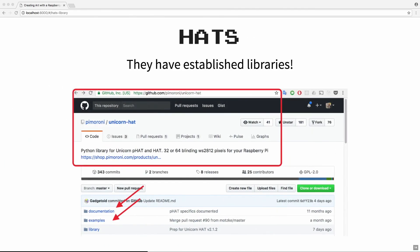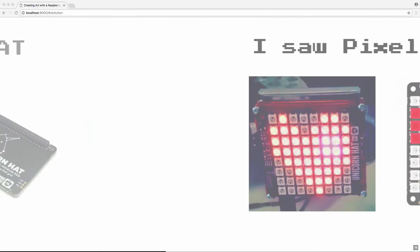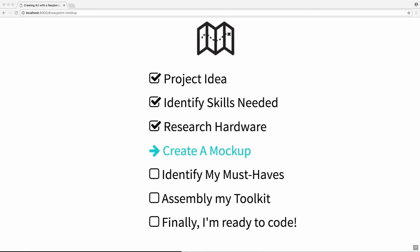Another great thing about hats is they come with established code libraries, usually in Python since that's what a lot of Raspberry Pi stuff is in. These libraries have tons of documentation and examples so you can get up and running quickly. So I chose a hat called the Unicorn Hat — and not just because of the name. It's just a 64-LED, eight-by-eight square grid. I picked it because when I saw it, I saw pixel art. I've always really liked the aesthetic of pixel art, and it looked like a nice canvas where my friends could make cool designs for me to see.